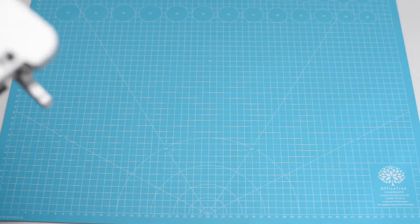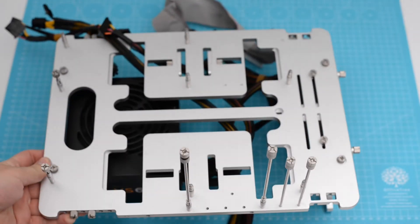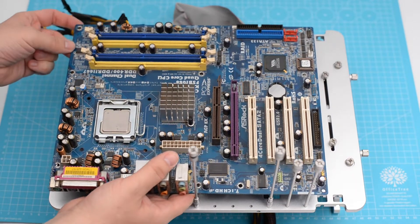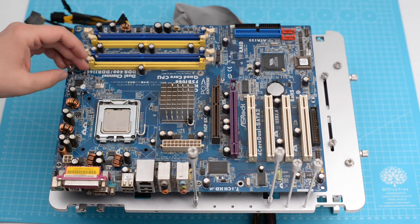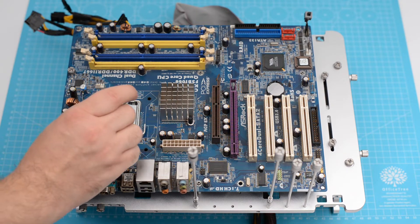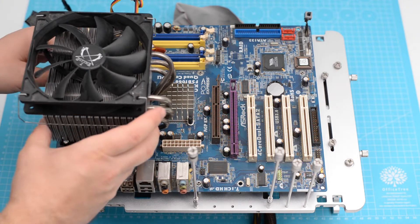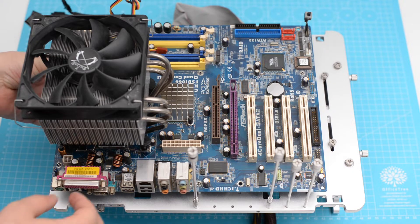And now we'll assemble it onto the bench table. First, we'll add the CPU cooler — the SITI Kabuto. It has a regular Intel 775 pushpin mounting system that I'm not very fond of.